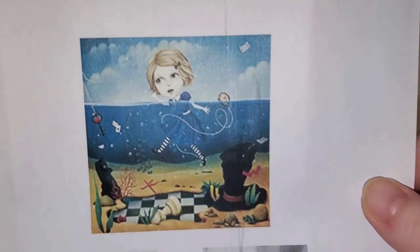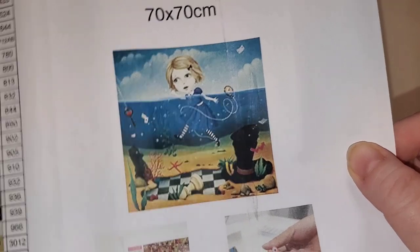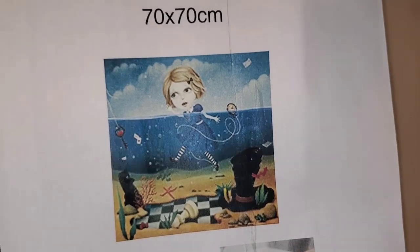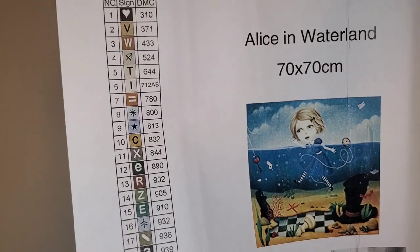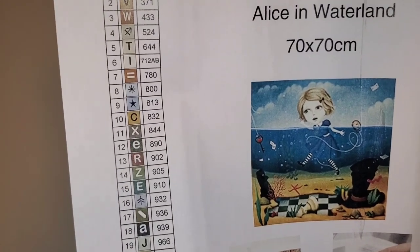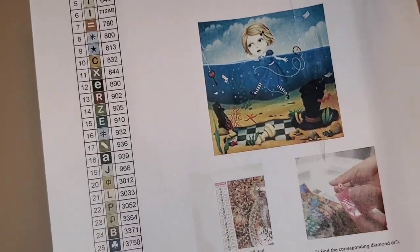If you saw any of her sneak peeks, it should be absolutely no surprise to you that we are unboxing Alice in Waterland. She is so cute! She is a 70 by 70, round drill canvas with 35 colors, including two ABs plus whatever's in that goodie bag. The symbols this time around are very varied — only one arrow, and it's not a vertical or horizontal arrow, so that's exciting. These canvases are soft back.